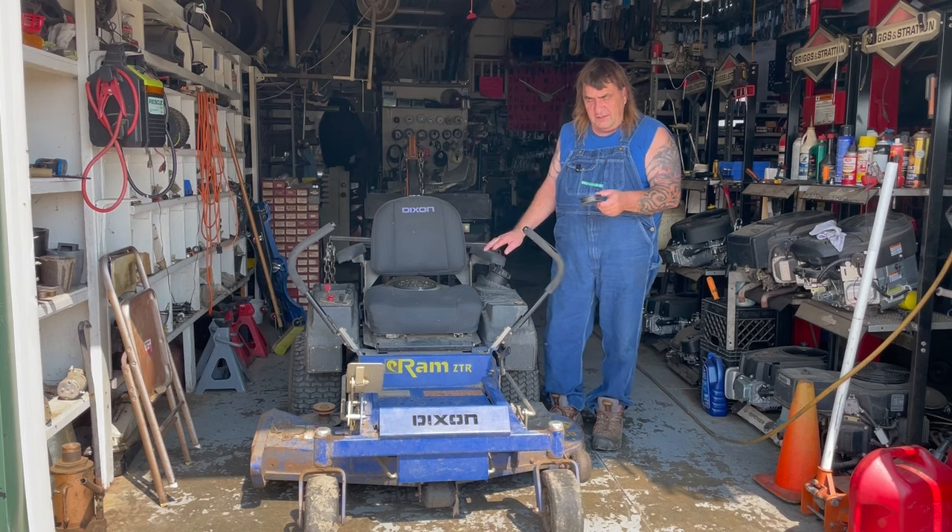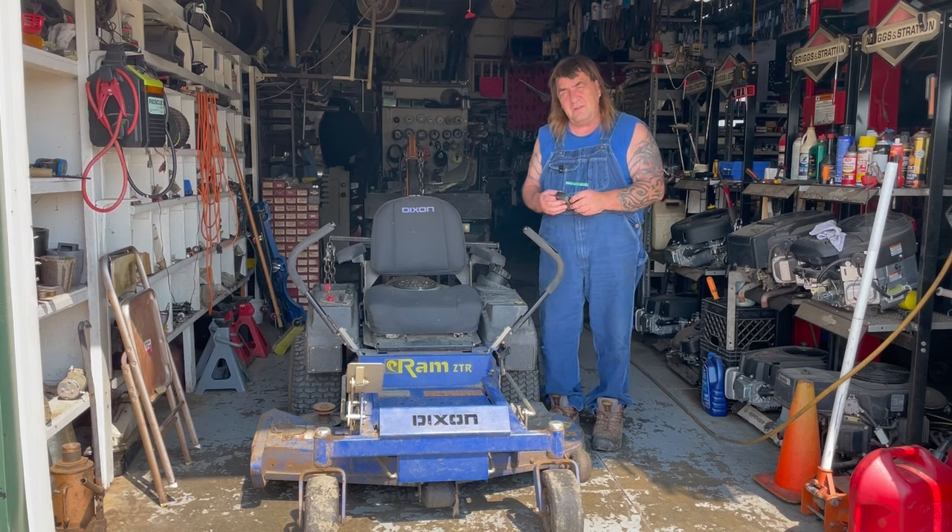I'm going to jack the back end up, see if we can't get this replaced, then get back to mowing. Hope you enjoy the video.